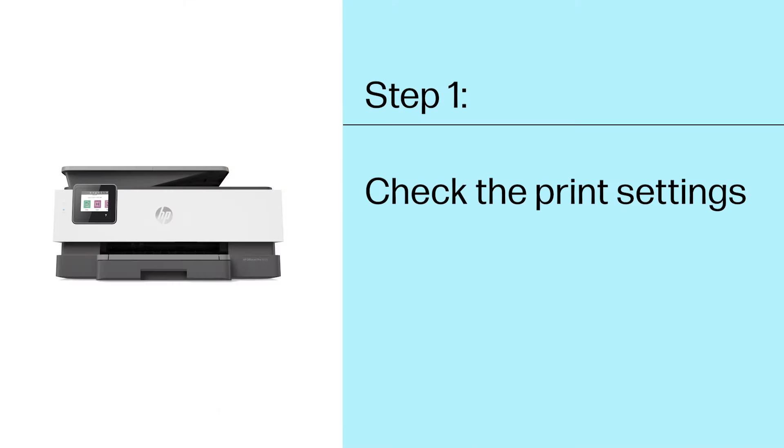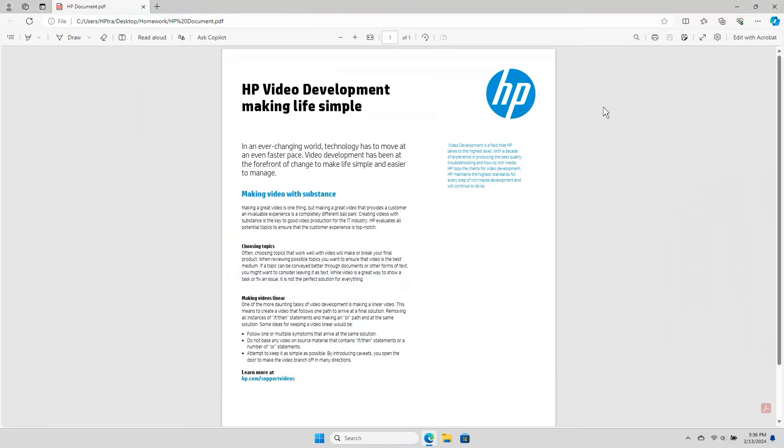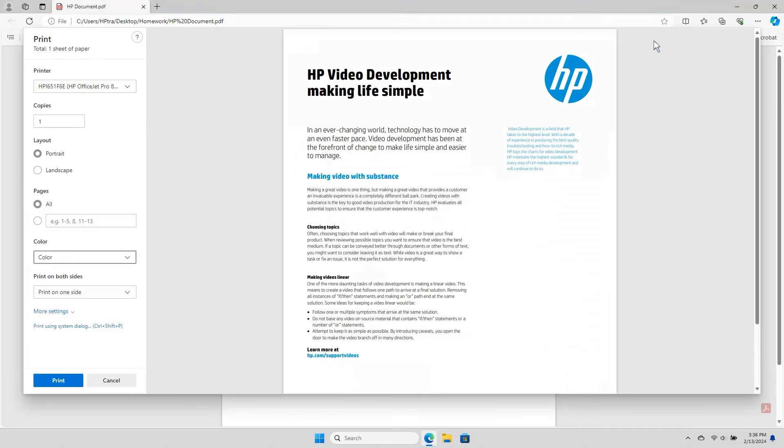Step 1: Check the print settings. Occasionally, print settings might need to be adjusted to use black ink. From the application you are printing from, select the Print option. Depending on the file type and application, to access all print settings, you might need to select more settings, options, printer setup, preferences, or open the paper type, quality, or media and quality menu.